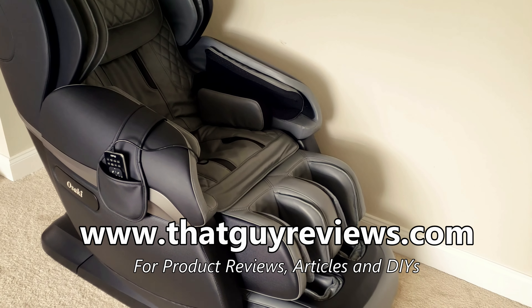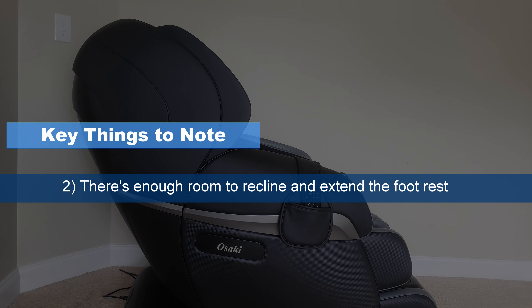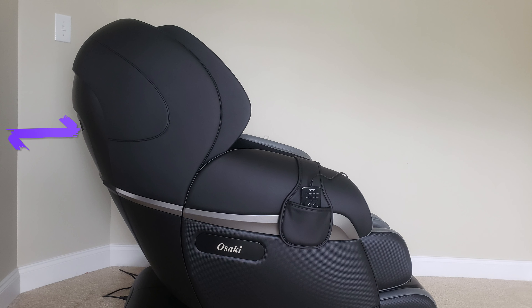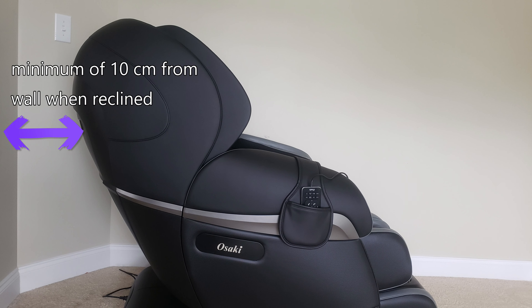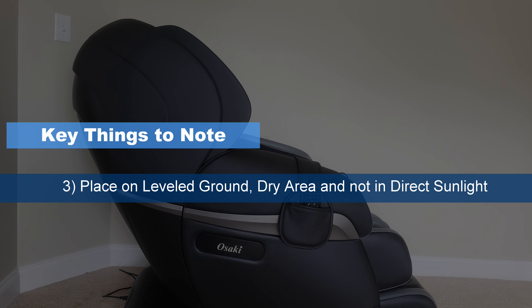Before we get started, there are a few important things to note. Number one: it's recommended to have two people to install this chair — it's very heavy. Number two: make sure there's enough room to recline, a minimum of 10 centimeters from the wall at the head and 50 centimeters where the feet are. Number three: make sure you place the massage chair on flat, level ground and not near wet places or in direct sunlight, to avoid any deterioration to the upholstery.